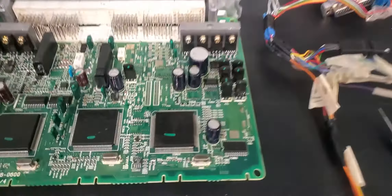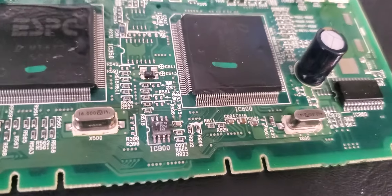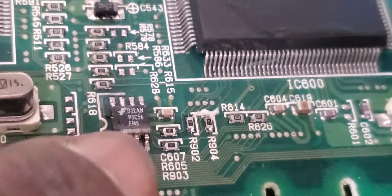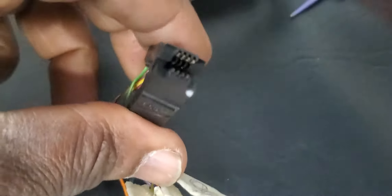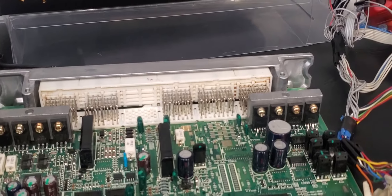We're going to start. The chip we're looking for is IC 900. We have to look for the ground section — where there's a dot, that's pin number one. Start here; that's pin number one. I have clips, but sometimes the clips don't work well.